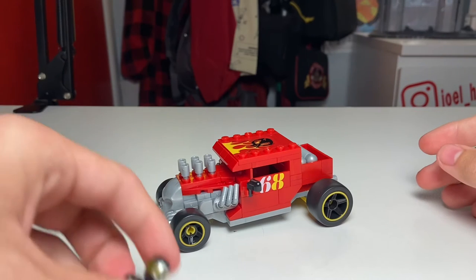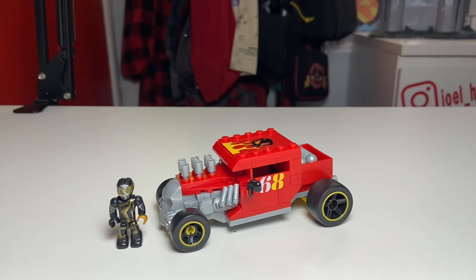With that, I was your host Joel Homie for today's video where I reviewed the Mega Bloks Hot Wheels Bone Shaker. If you guys enjoyed today's video as much as I enjoyed making it...